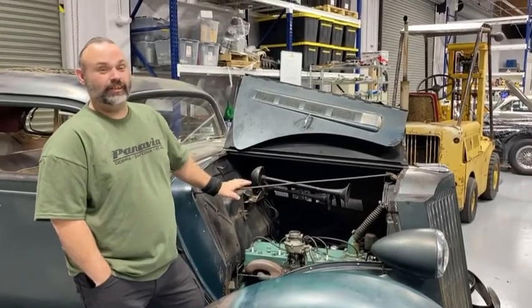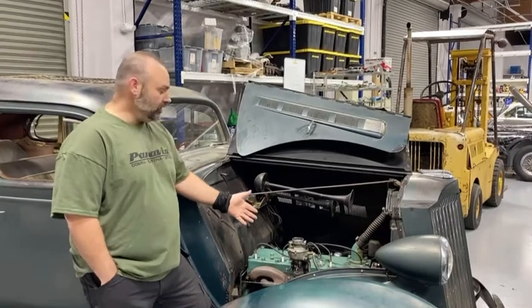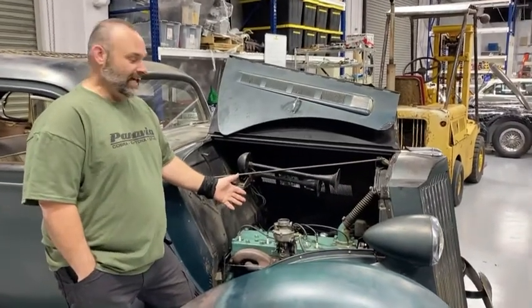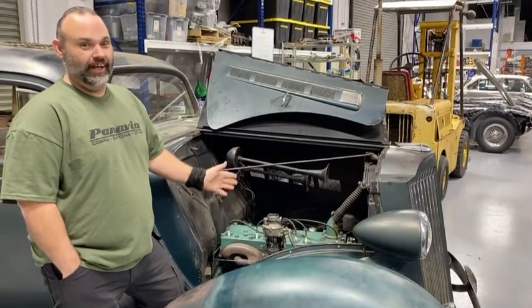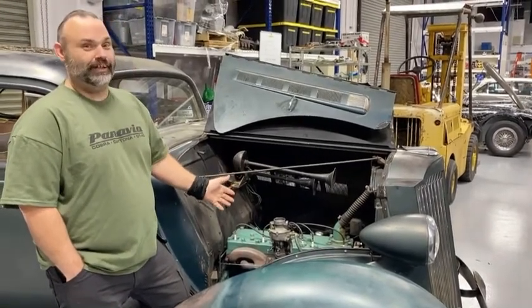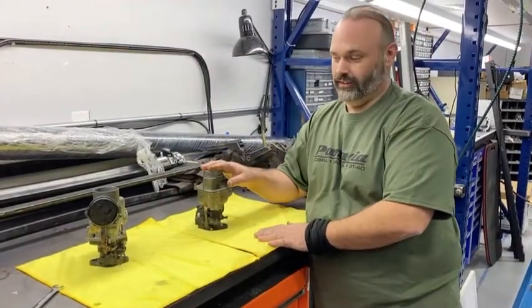Hey guys, welcome back. Over the next couple of days we're going to do a video about the lovely Chandler Grove carburetors. They lasted a whole year and a half on Packard starting in 1937, and as we go through this you'll find out why they were abandoned. We have the Chandler Grove off the car.